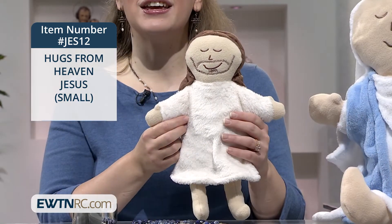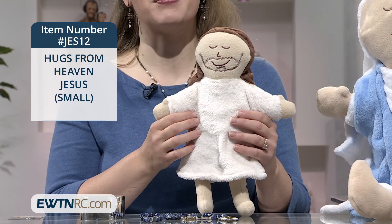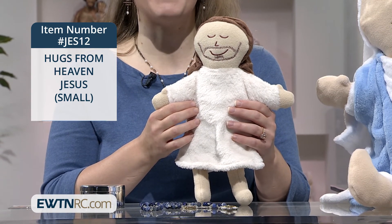They're also a great get well soon gift as well. The Hugs from Heaven dolls are a cuddly reminder of what Mother Angelica was so fond of reminding us — that Jesus loves you and so does Mary, his mother and ours.